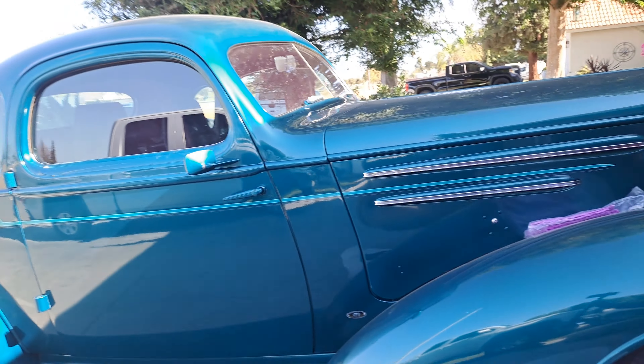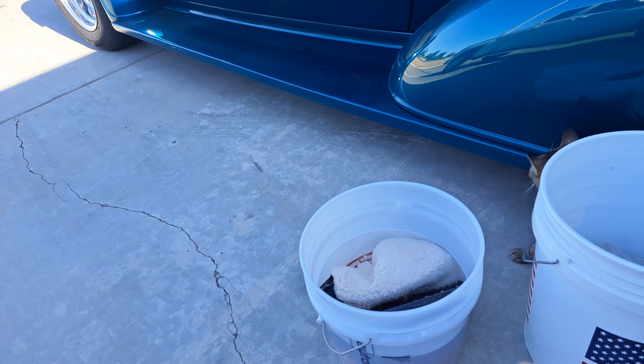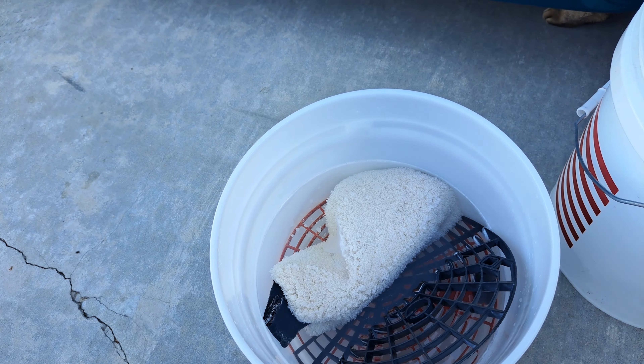All waterless or rinseless products will be that way in my opinion. It's going to depend more on your mitts, your bucket method, your towels, and your storage than anything else. If I take my mitt and do the whole car without flipping it, dunking it, scrubbing it, or rinsing it — there's a good chance I'm grinding dirt into the paint. It's about a lot of things. I trust that all these rinseless and waterless products have good lubricity and emulsification. So I'm going to do two quick examples: the paint and the tires.